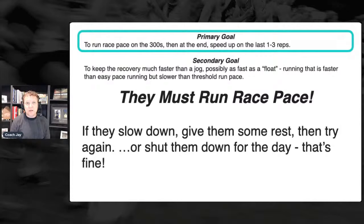Race pace is target pace — goal pace, not date pace. When we're saying race pace at this time of year, race pace should be what the goal pace is two weeks from now, because we are so close.